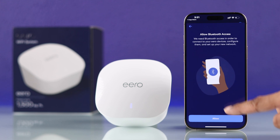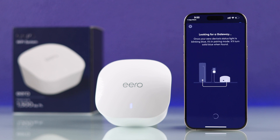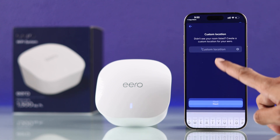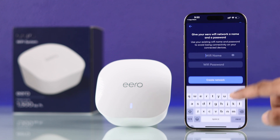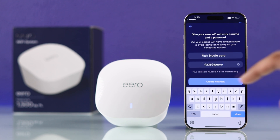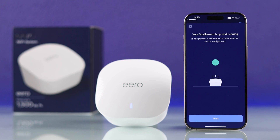After that, you'll get some prompts to start the setup process. We'll hit allow and it will start looking for our Eero device. It has found our Eero in a fraction of a second. Now we'll need to select a room that our Eero is situated in — you can also name a custom location. Then the last step will be giving your Eero Wi-Fi network a name and a password. Then hit 'create network' and your Eero will go through a small setup process, which will take only a few seconds.